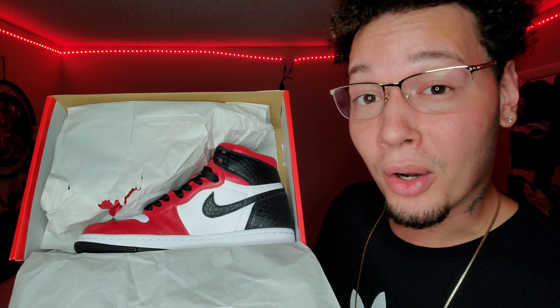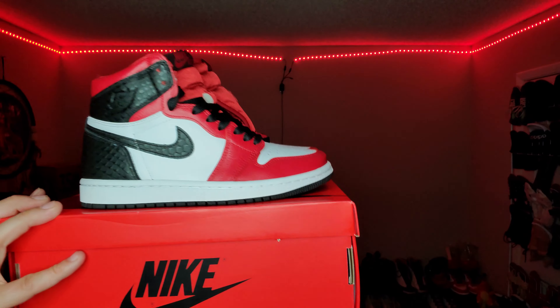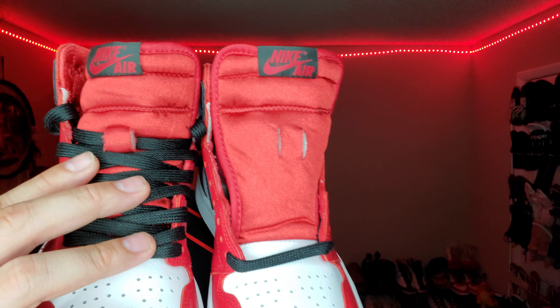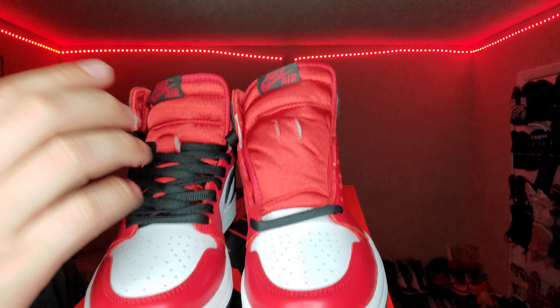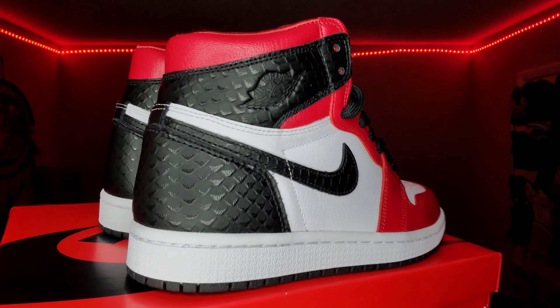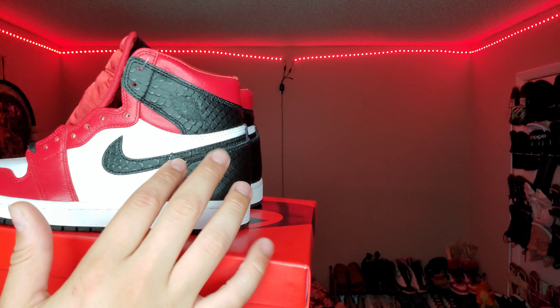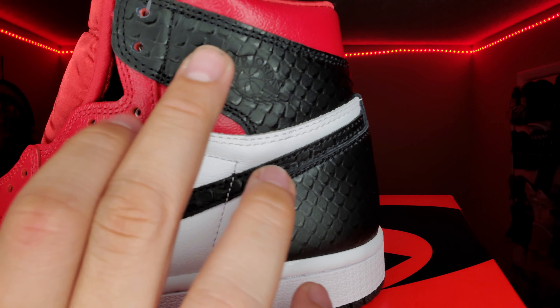Let's get right into this sneaker. As always, I'm gonna unbox this with you guys. Oh yeah, that is one beautiful sneaker. Here is the Air Jordan 1 Satin Red in all its glory. Look at the reds, look at the black, look at the silkiness of the tongue. I laced one up and left one deadstock without lacing the last two eyelets — it just looks so much better when you tuck the shoelaces in.